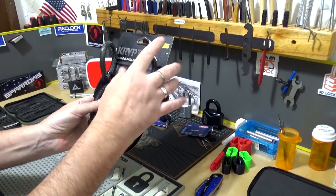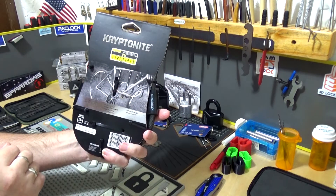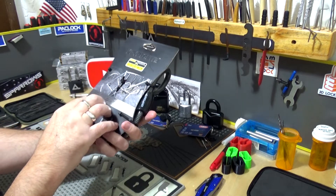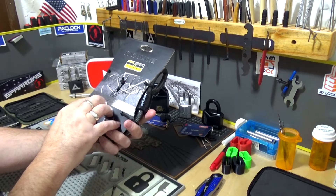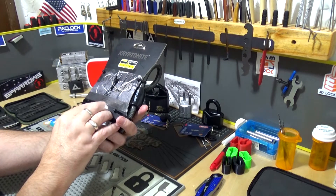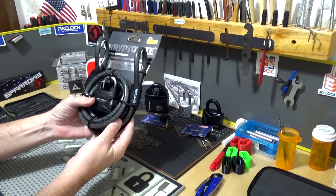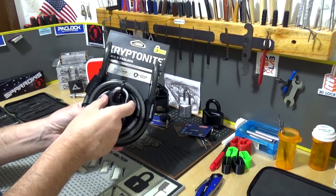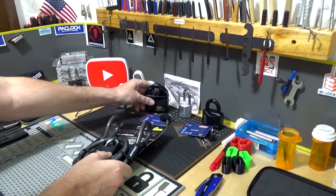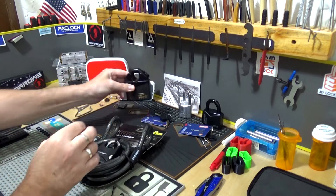Kryptonite gives this a level three out of five on their scale. It says 'armored padlock for extra strength,' 'hardened steel padlock shackle with protective cover,' and 'fends off attacks.' I have a feeling they're referring to this shackle guard up here. When you have a shackle guard on a lock like this, it's all steel — that's what I call a shackle guard.